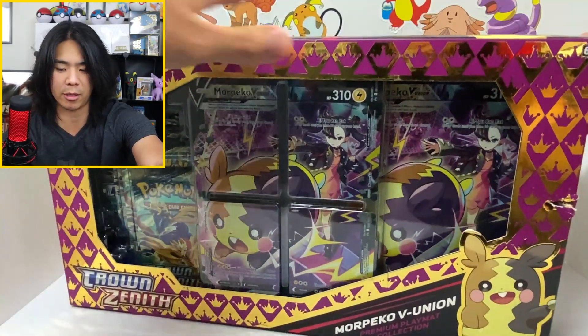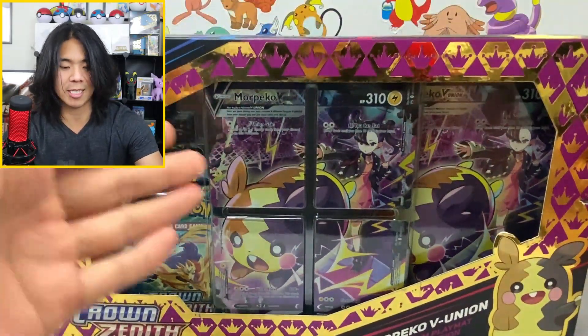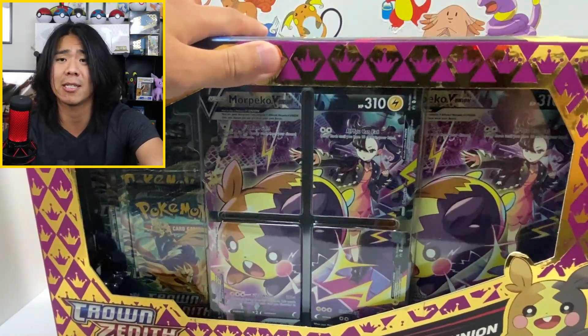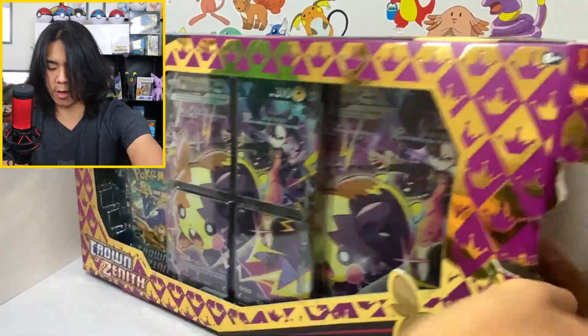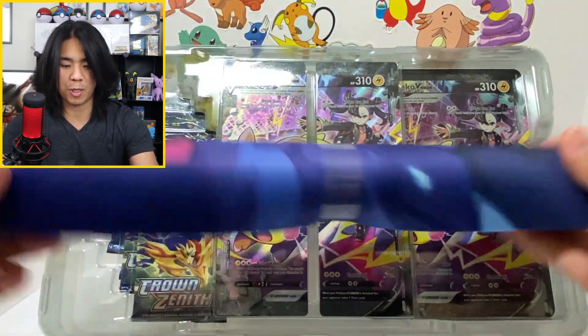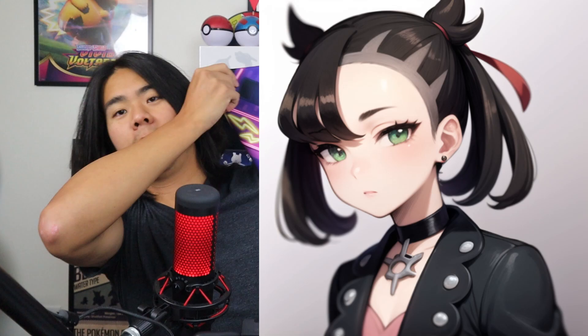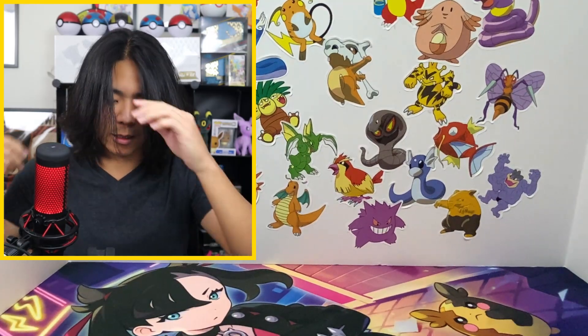If you know nothing about this box, it comes with the Morpeko V Union cards and the jumbo card. But what you can't see is there's also a playmat in here. Let me open this thing up — using two hands to get into this box. All right, first order of business: we have this playmat right here. It's everybody's favorite waifu — Marnie. That's looking good!